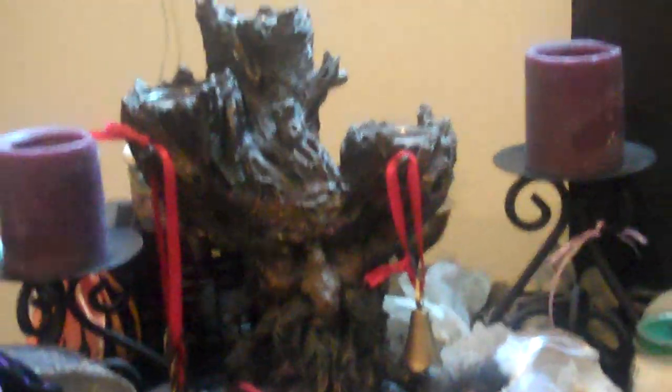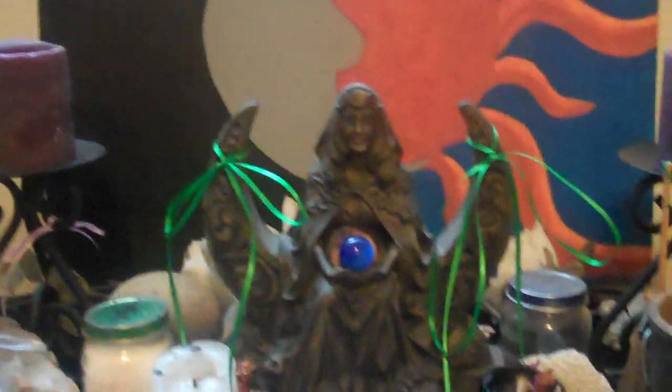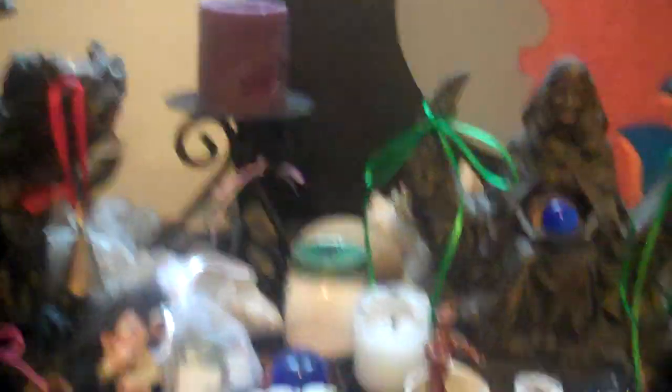Then I got my Green Man candle holder, a couple more pinecones with ribbons, and then I decorated my goddess with a couple ribbons, and each of these little ribbons that I put around my candle holders here.